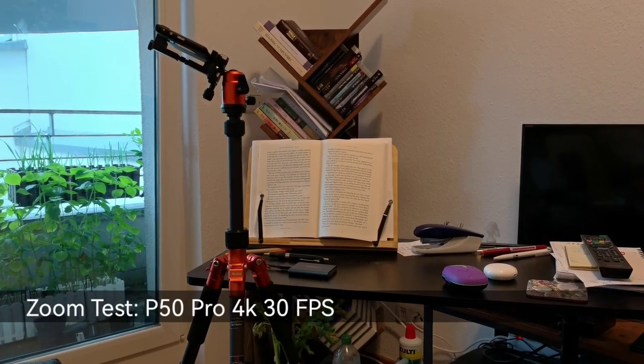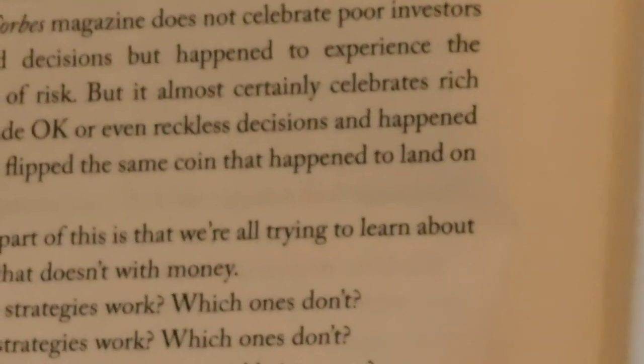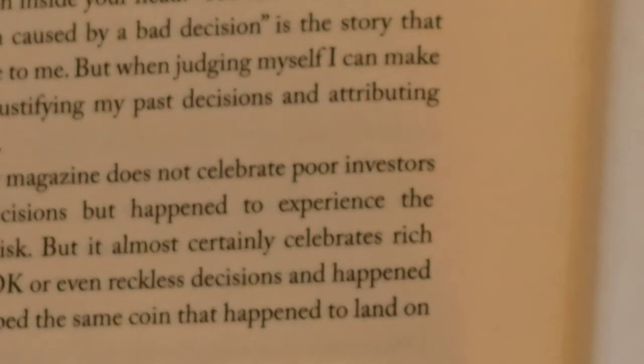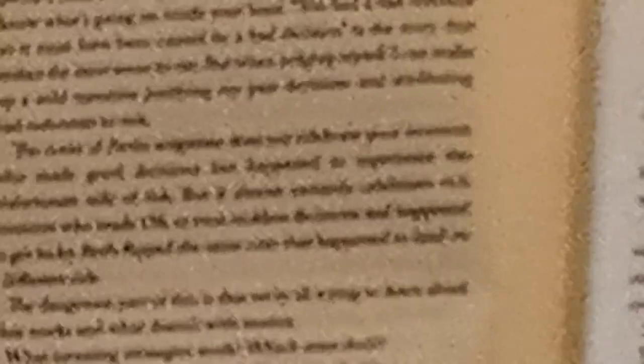Now testing the P50 Pro at 4K 30fps for zoom capabilities. From 4x the lens switches to 8x, then to 15x — the maximum in 4K 30 video. The P40 Pro Plus can zoom in a bit closer and appears sharper at equivalent zoom. At certain zoom stages on the P50 Pro the sharpness looks poor, and it's unclear what's causing the issue.